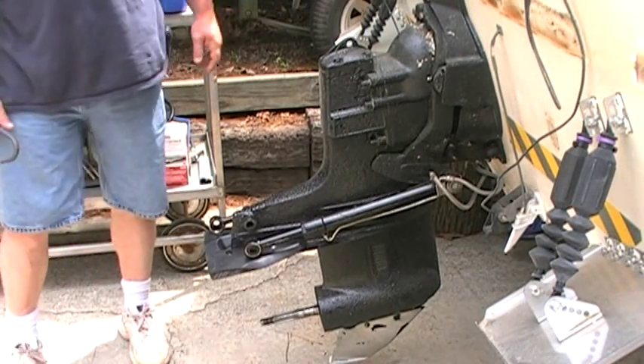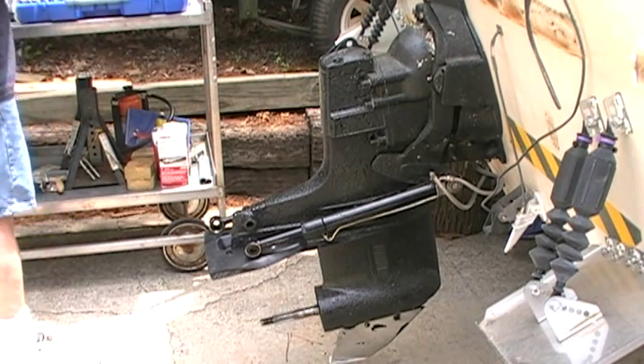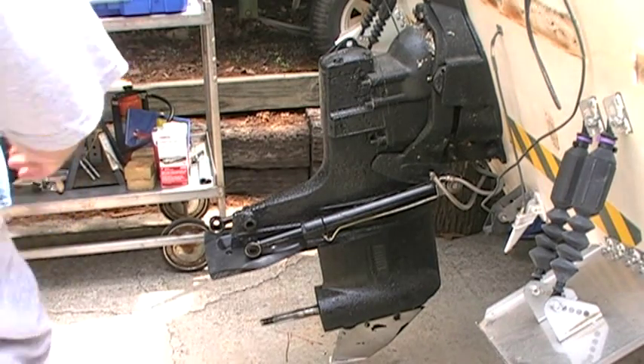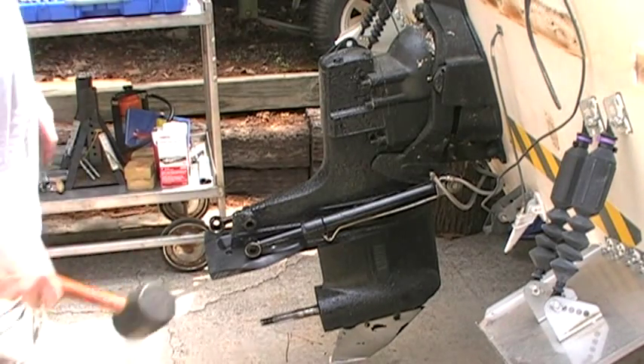All right, now we've got all the screws out. We're going to give this a couple of taps with a dead blow hammer and see if it'll loosen up, and then see if we have to go to prying. Let's see what we get here.